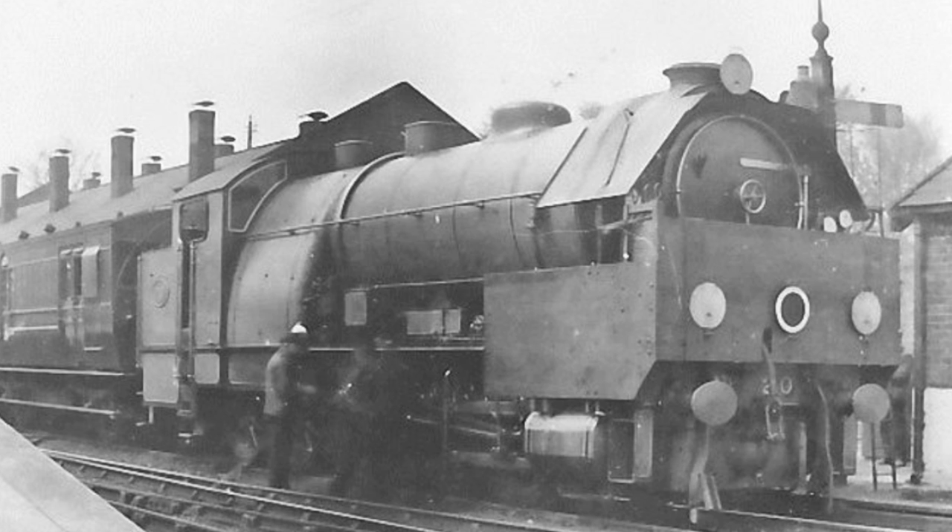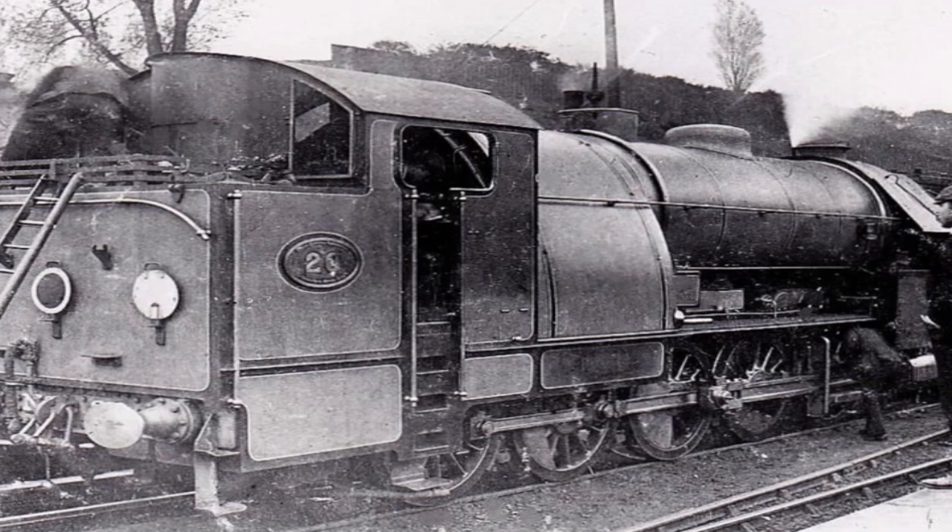The specification required that the locomotive should accelerate a 315-tonne train from a standstill to 30 miles per hour in 30 seconds. It was stated that Holden's engine actually accelerated a train of 18 carriages, weighing 335 tonnes, at a rate of 1.4 feet per second in very windy weather. Axle load at 17 tonnes was not excessive, but weight per foot run of wheelbase was very high, and using a class of these engines would have necessitated considerable bridge strengthening along the lines on which it would be run.